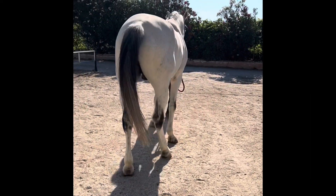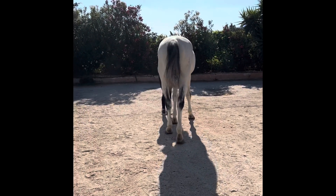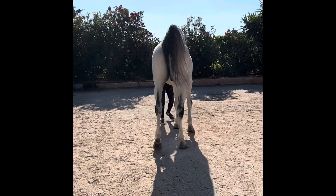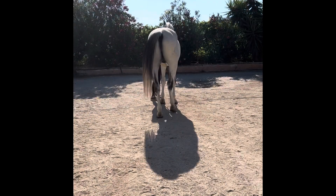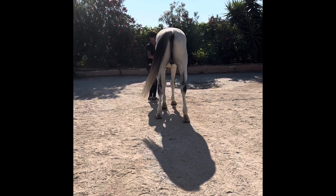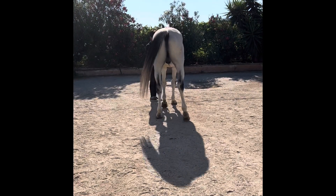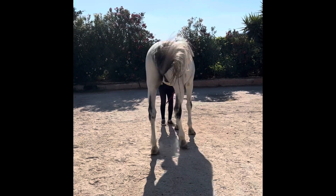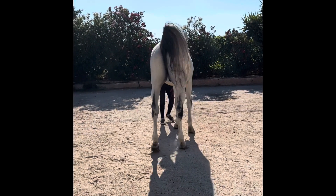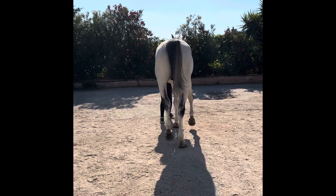Now looking at it from behind, we see exactly the same thing — abducting the right hind and then pushing towards the left. We'll see that again: abducting the right and then swinging his pelvis to the left. That's probably because his gluteal muscles on the right can't support his pelvis when he's standing on the right hind limb. So what he does is he keeps his right hind very straight with all the joints extended, and then pushes himself back and towards the left.